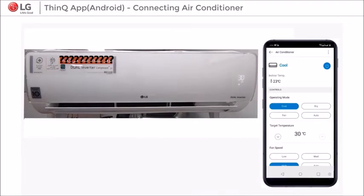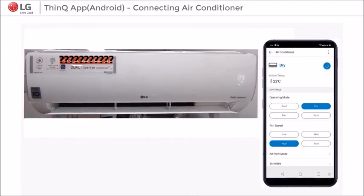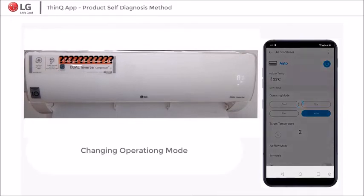Step 6: On SmartThinQ App, the user can adjust operating mode, temperature, fan speed, air flow mode, and other functions included in this app. Thank you.